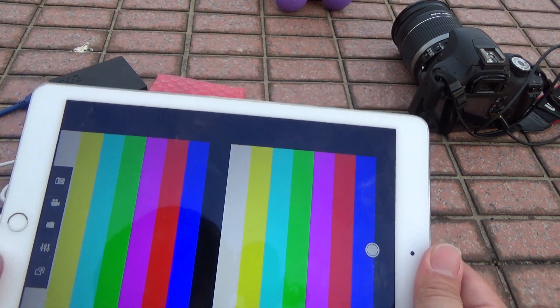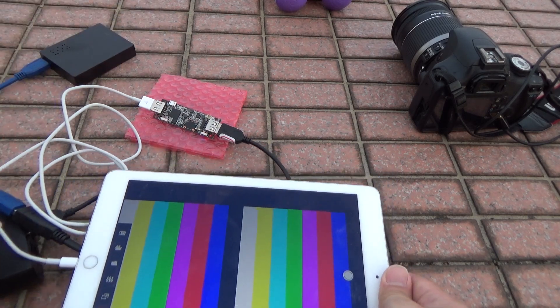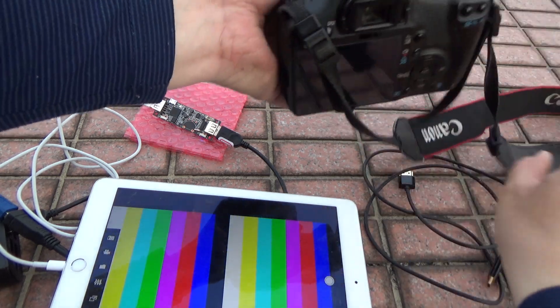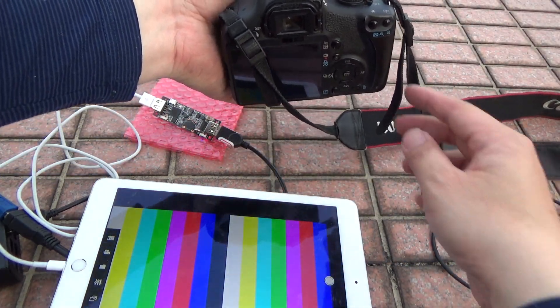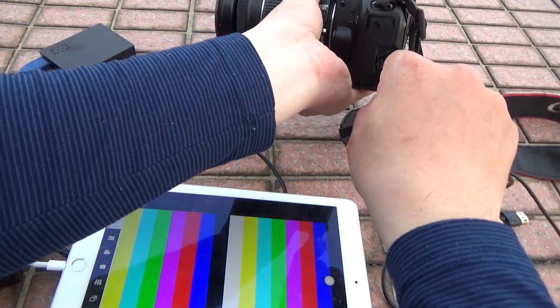You can see the color bar — this color bar is from the UVC HDMI grabber card. Now I want to connect the camera. This is a Canon DSLR camera. Connect the HDMI.